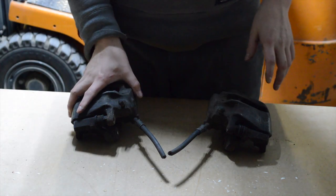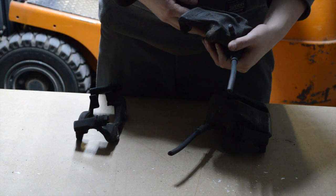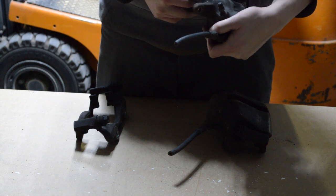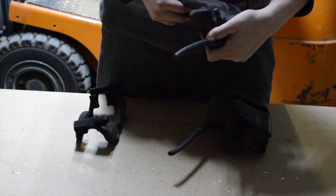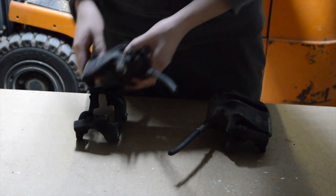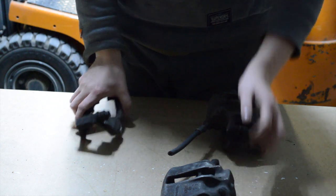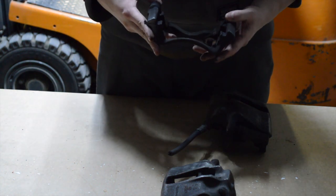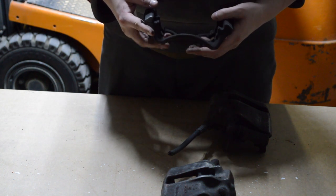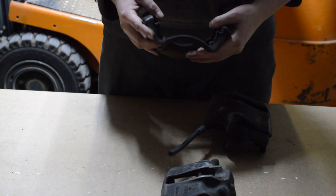So these are the calipers I bought. They are from a Mark 2 Golf with a 16 valve engine — they are Girling 54 or Lucas 54 brakes, and they can be used on a Mark 1. But that's not that easy. Those are the brake caliper carriers from a Mark 1 or a Mark 2, but they don't fit the Mark 1 hub. So that's a problem.